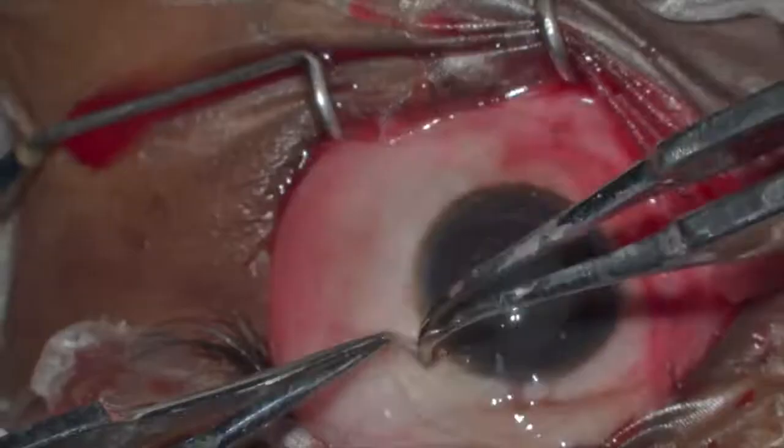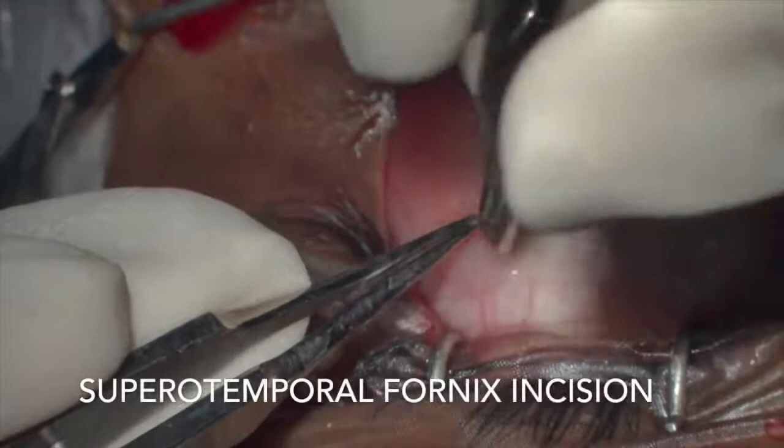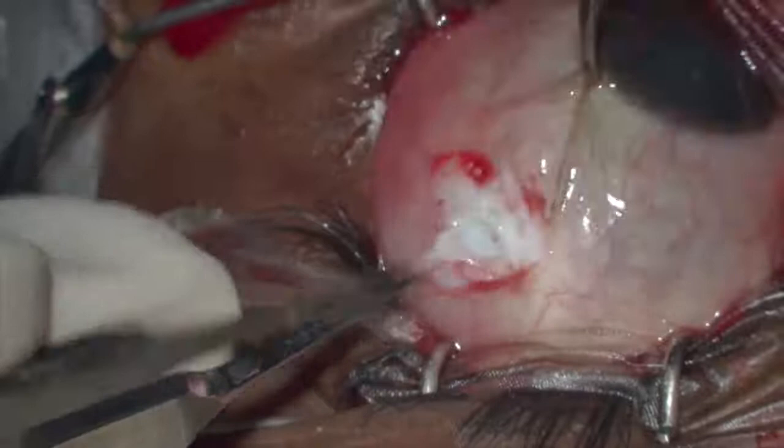After medial rectus recession, a superotemporal fornix incision is made in the left eye. This allows better exposure of the posterior aspect of the muscle as compared to the limbal incision.